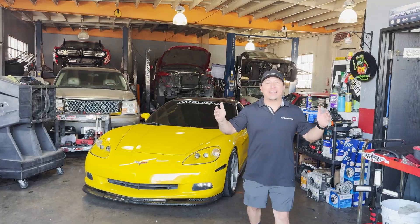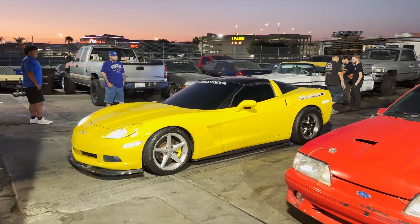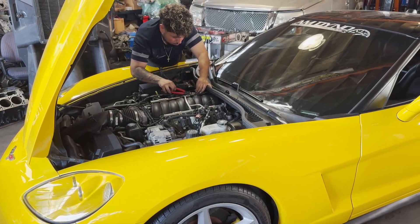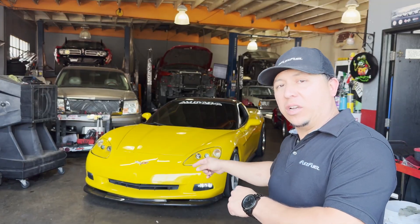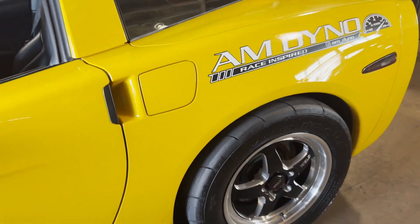What is up guys? Yasmin here at E-Flex Fuel. Today we're at AM Dyno. We got a C6 Corvette and we're installing a kit right now. We're going to do a couple runs on 91 and then E85. Stick around and find out the results.